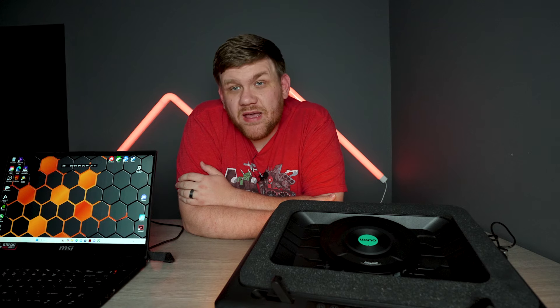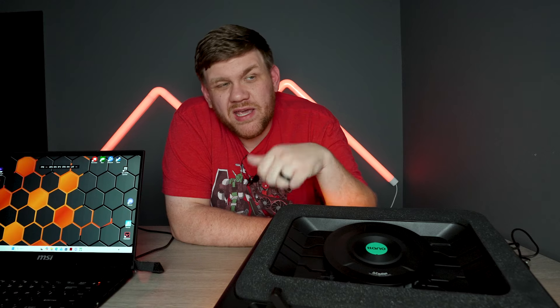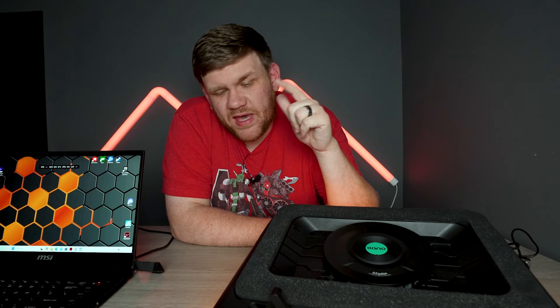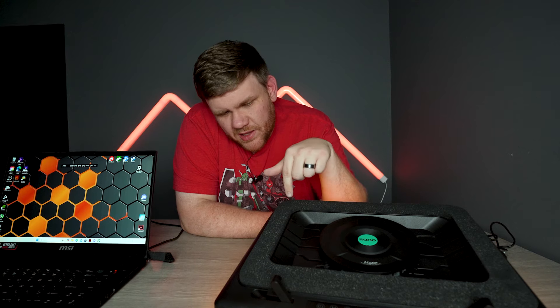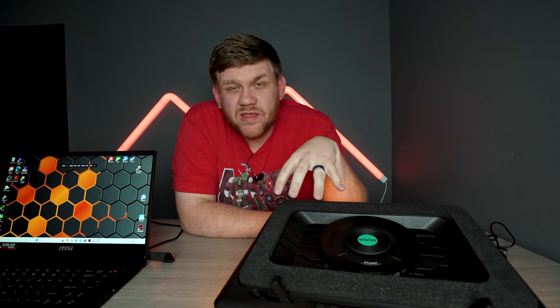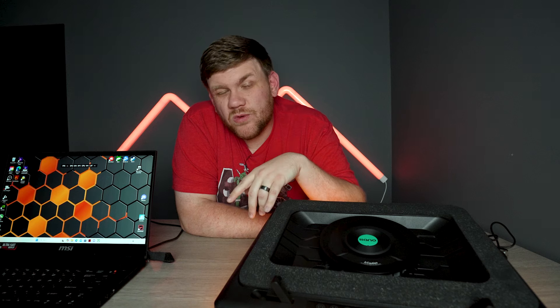Overall, I can definitely say that from now on when I go on vacation, this will definitely be what I carry to set my laptop on while I'm editing or playing games, because I really like this design. If you think you might want to pick up a laptop cooler from Lano, this is the V12 — I really like it. There's a link in the description. And if you're still wanting to see some stuff about PCs, go watch this video.